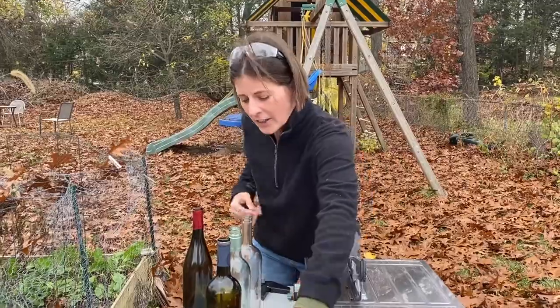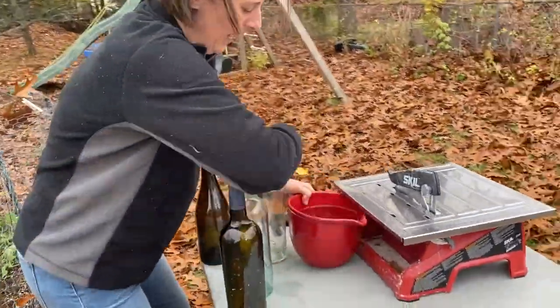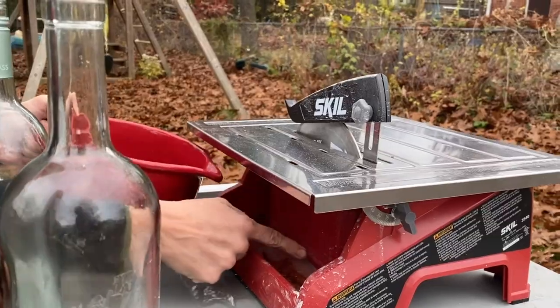To get going, we're going to start off by adding water to the reservoir. Just pour water right in there. Make sure you're above the minimum line but under the max line.